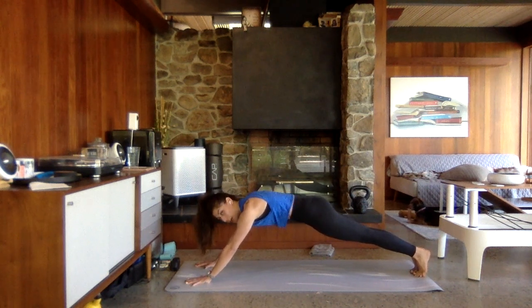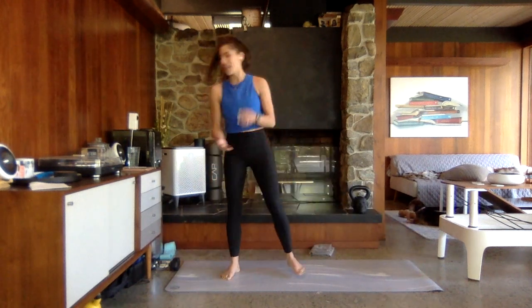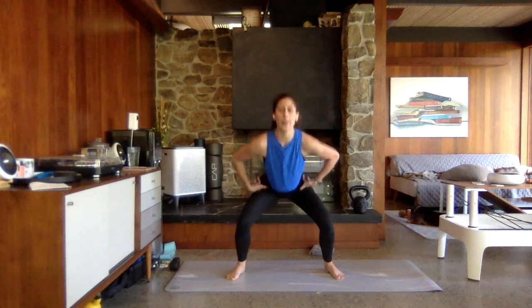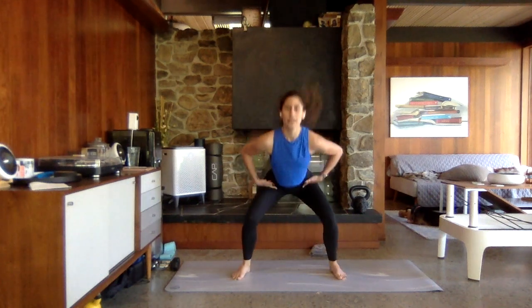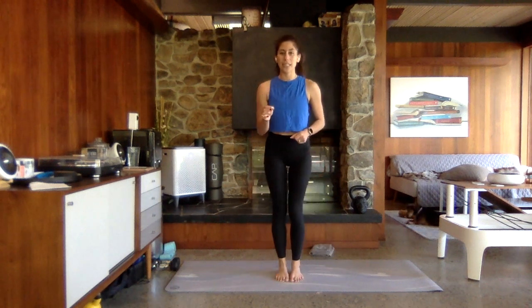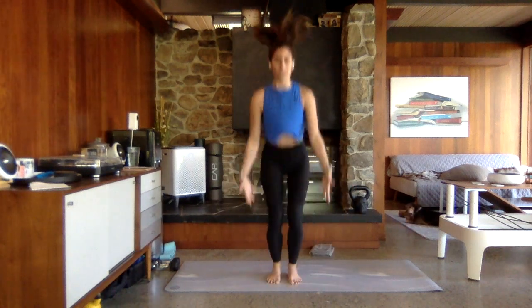Squeeze through those inner thighs, pull that core in. We have a little cardio boost — in and out jump squats. Feet are going to start together, squat down, come up, step out, wide squat — you can jump. I'll show you the cardio boost version. If not, you can step the feet in, step the feet out, taking it a tad slower, but getting that movement through the body, doing a squat at each position of those feet. Keep that core engaged.